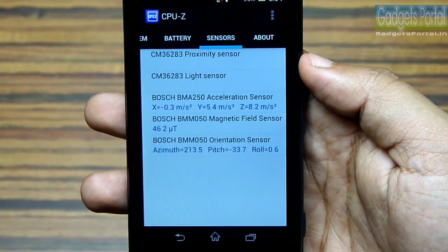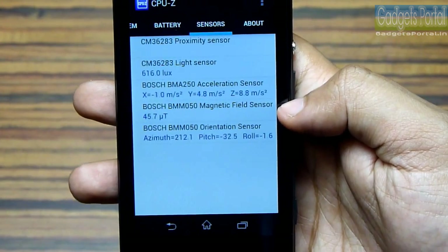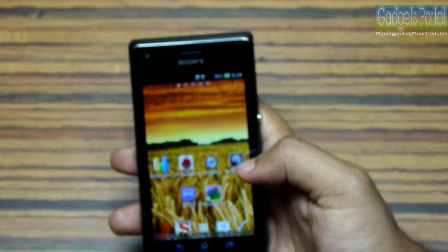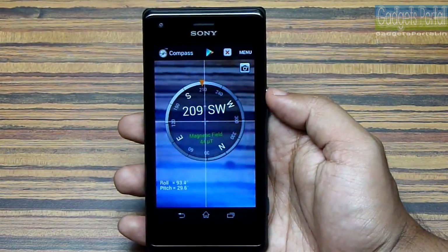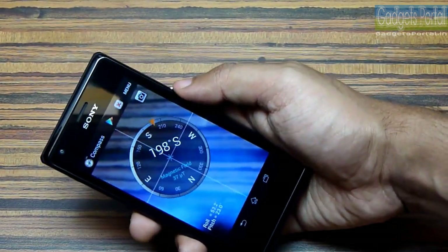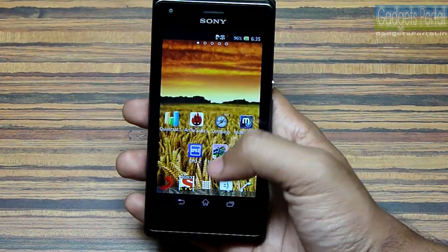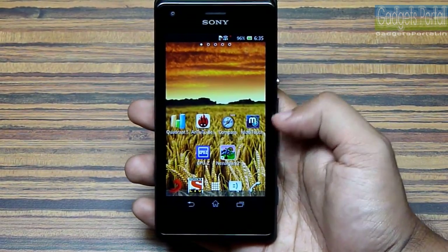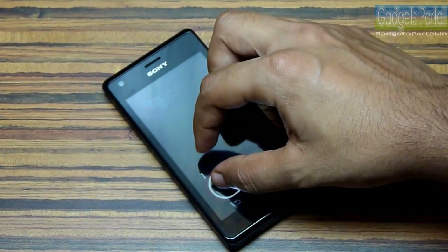Here are the sensors on this phone — it has got both proximity and ambient light sensors. This phone also features a magnetic field sensor, that is a compass. Let me give you a demo of the compass — this will help you in navigation and it is working smoothly. Now I am going to show you the multi-touch capability of this phone.